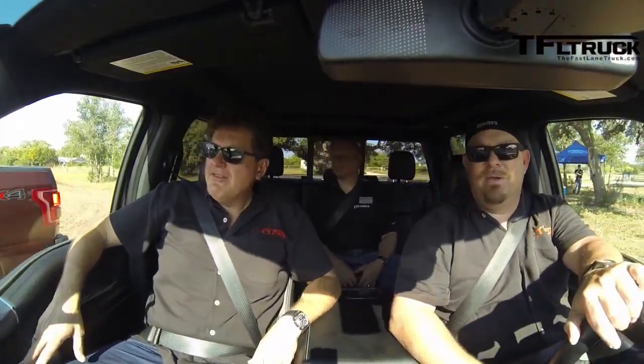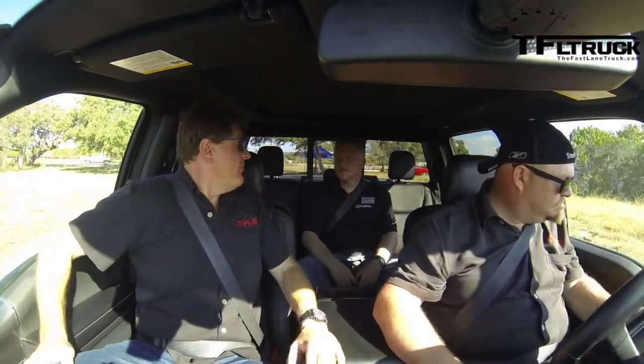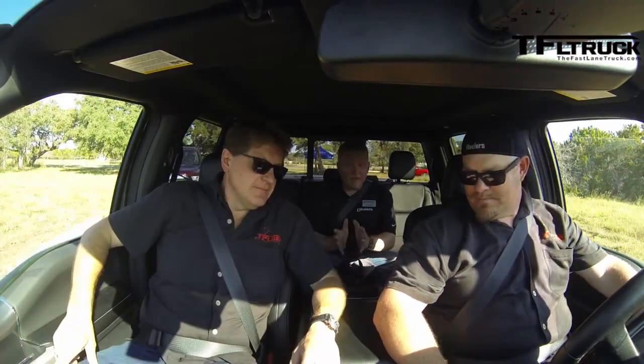We are in the new F-150 and Ford set up an off-road course for us. We've got Pat Gibson here, a Ford engineer. He's here to show some of the characteristics and capabilities of the new F-150 off-road. Right now it's in two-high, so I should probably put it in four-high.